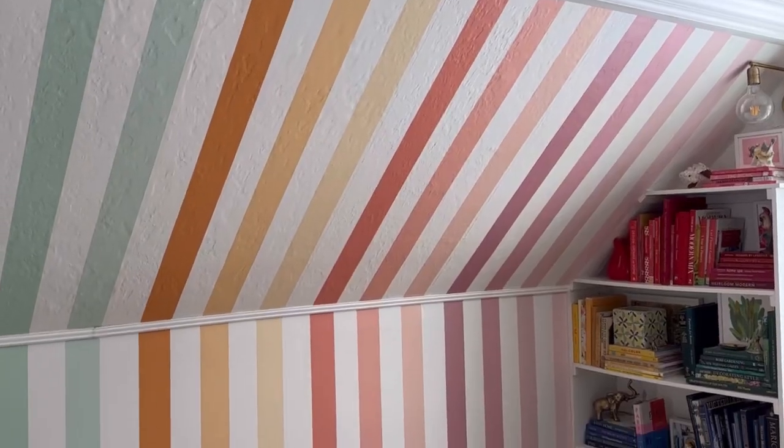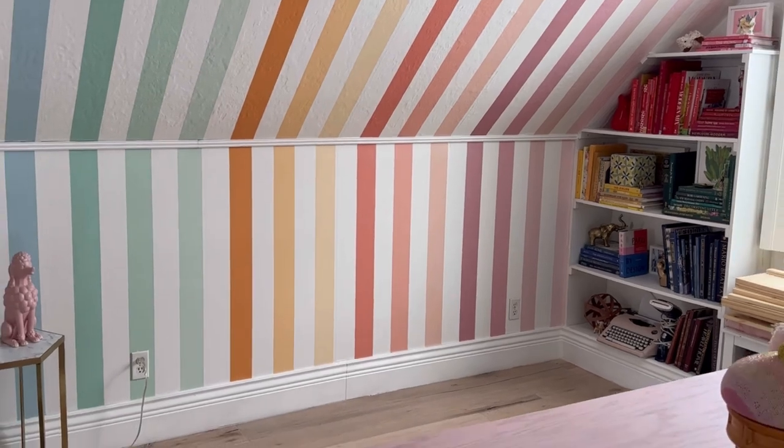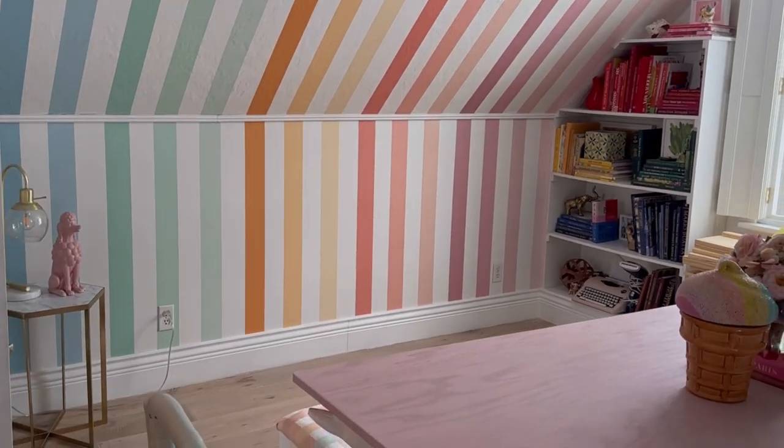Hi, welcome back to my channel — I have a bit of a cold, sorry. We have been working in my craft room; we did the rainbow wallpaper, we smoothed the walls, and now I have this wall that's totally empty. I've been wanting to add storage so badly so I can put bins with things like future projects or just more craft supplies. That's what we're making today.